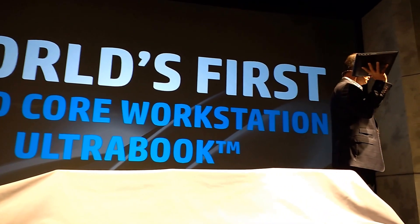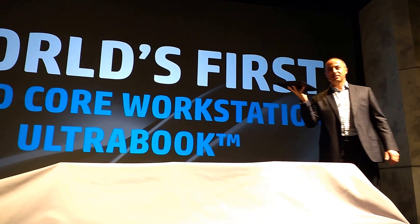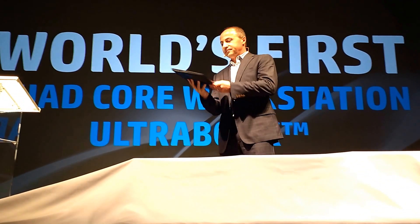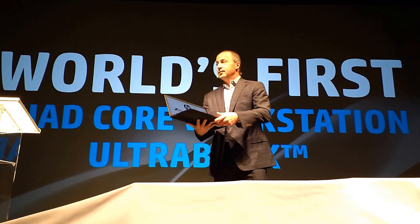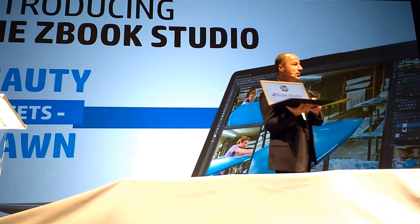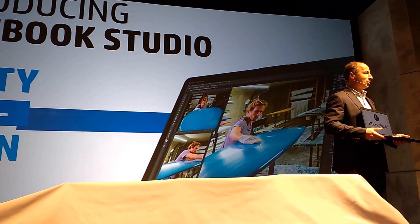4.4 pounds. This studio is packed with the latest and greatest technology and innovations only from HP. Let me open it up here for you. If you go to that slide please, I'd appreciate it. The HP Z-Book Studio is truly where beauty meets brains.